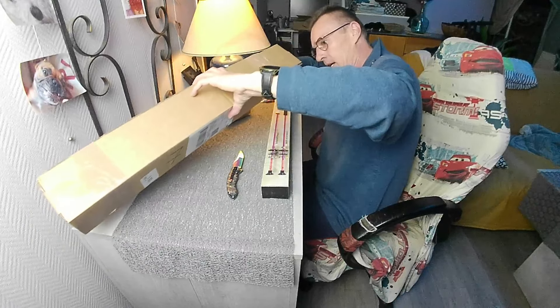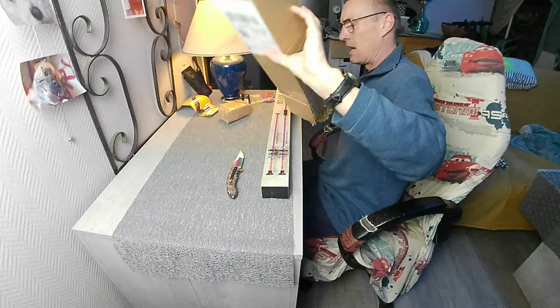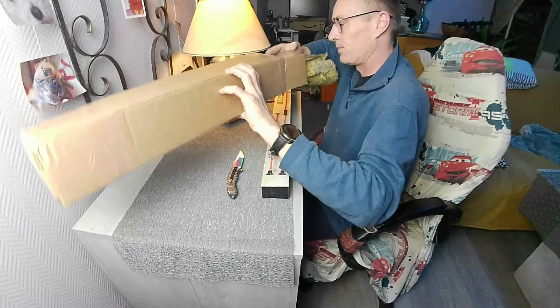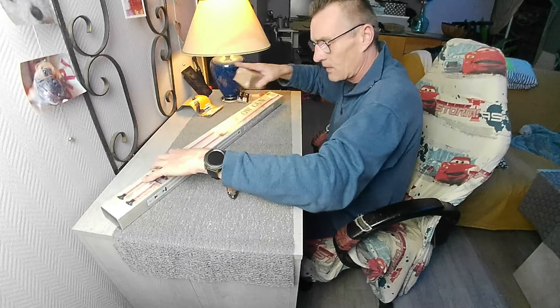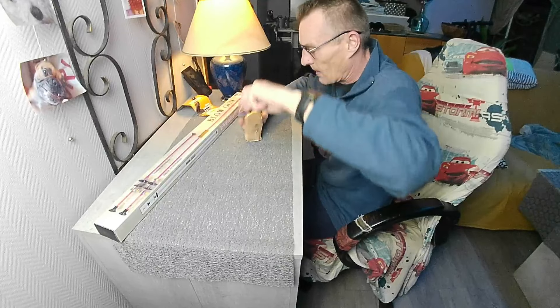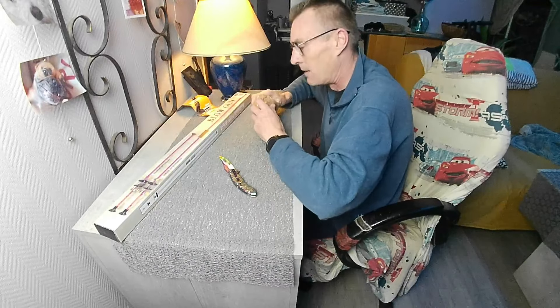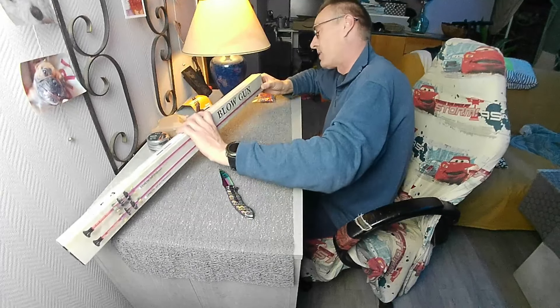Nous trouvons ici les plombs que j'ai commandé. Ne vous attendez pas à de nouveaux plombs — j'avais tout simplement plus de Barracuda, et vu leur précision j'en ai racheté deux petites boîtes. Ils ne sont pas abîmés pour une fois — ils n'ont pas joué au football. Il faut dire que vu la forme du carton c'était compliqué.